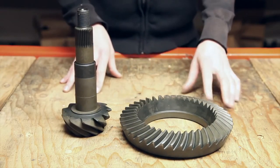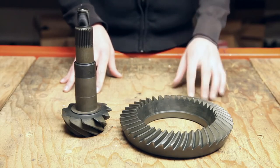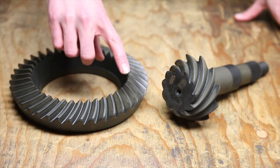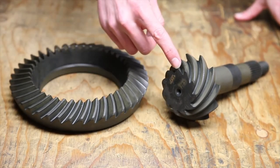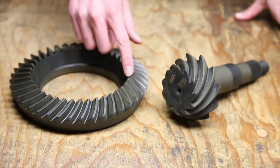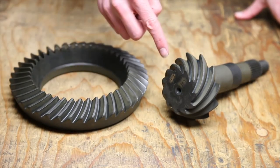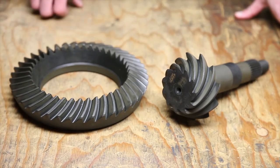USA Standard Ring and Pinion Sets set up smooth and easy to save you time and make more money. In order to figure out your gear ratio, you're going to want to count the teeth on both the ring gear and the pinion gear. Then you'll take the number of teeth on the ring gear and divide it by the number of teeth on the pinion gear. In this particular case, it's 41 and 11, which gives us a final ratio of 3.73.